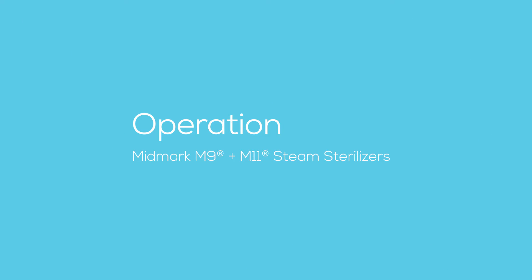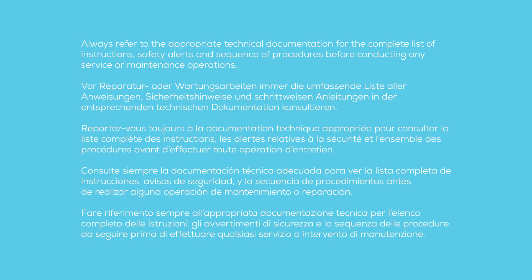This video provides an overview of the operation of the Midmark M9 and M11 steam sterilizers. Always refer to the appropriate technical documentation for the complete list of instructions, safety alerts, and sequence of procedures before conducting any service or maintenance operations.